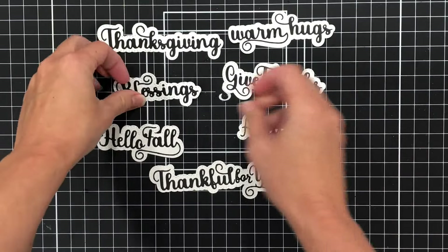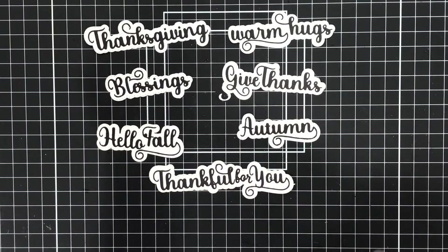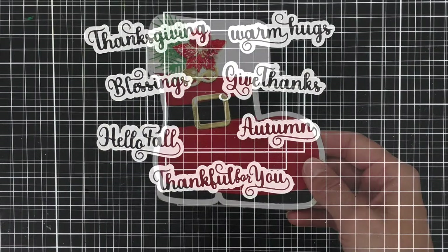These are the only items I was sent from the fall release, so if you want to see that entire release, you can check out the link down in the description box where you can head over to the website to see that entire release.